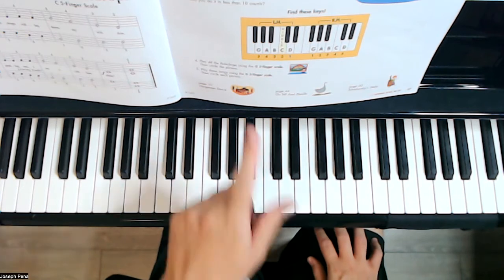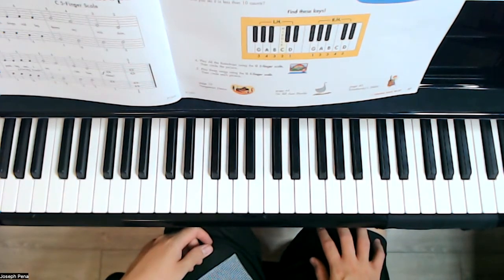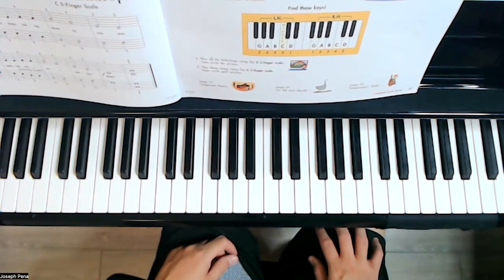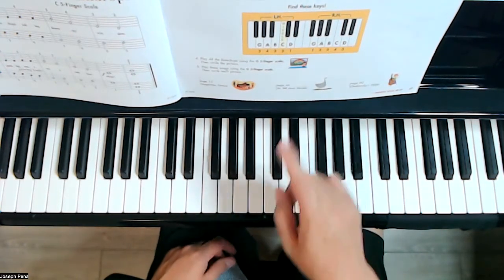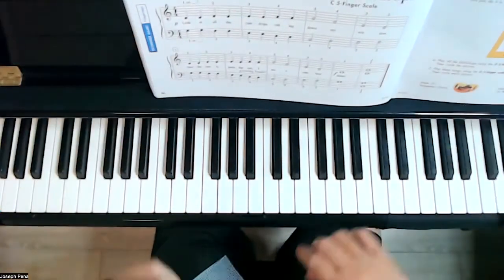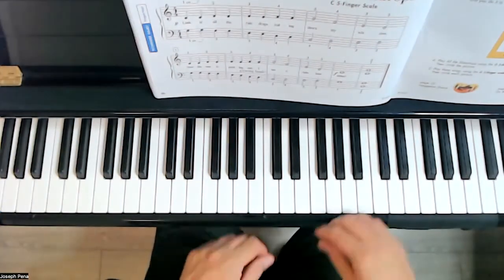Now there are some activities here. Number four says: play all the raindrops using the G five-finger scale, and then after you do that, we can circle the picture. So let's go ahead and bring all the raindrops over and see if we can play it in G position.